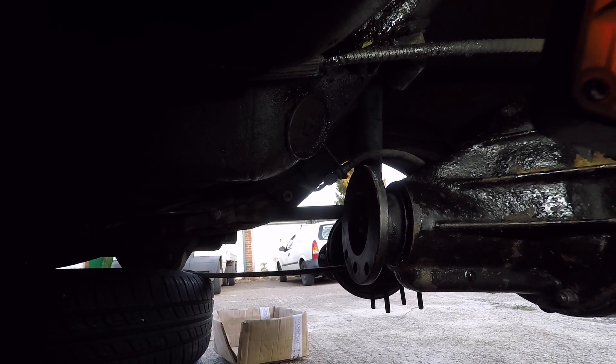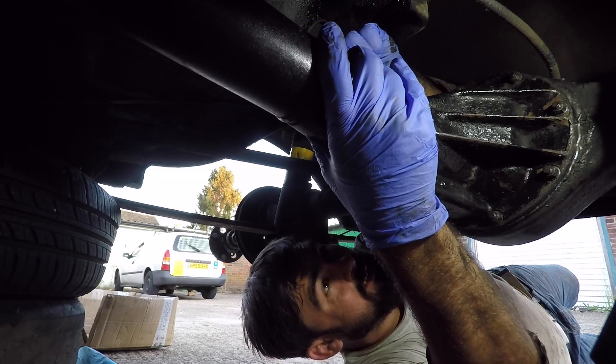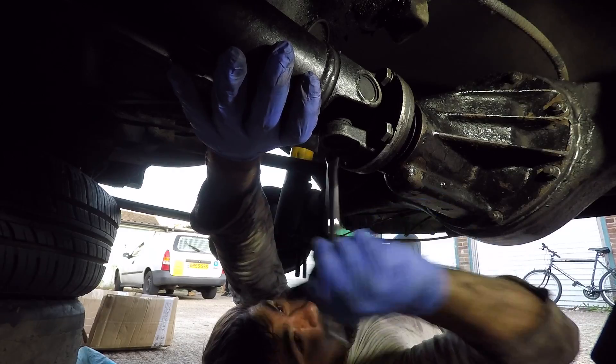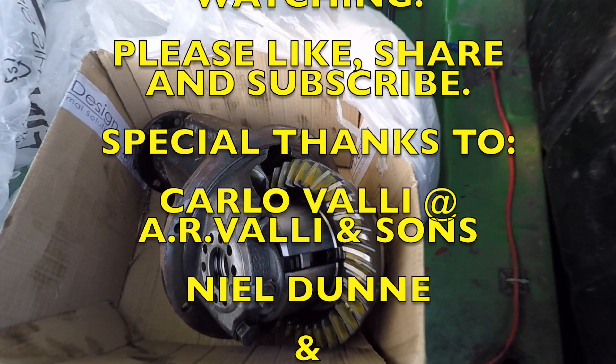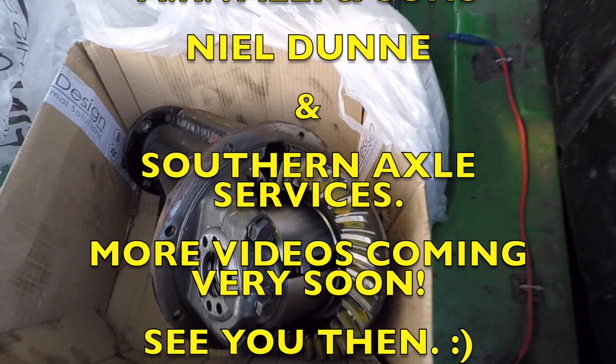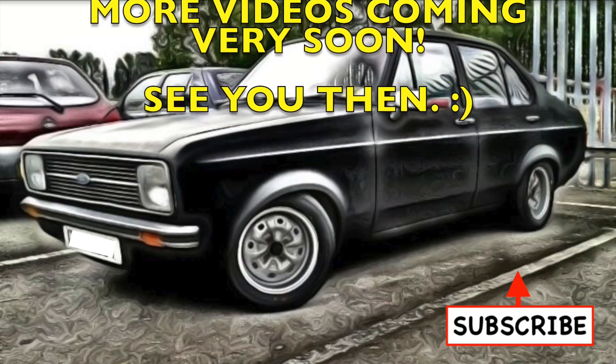Now I'm going to bolt the prop shaft back onto the diff flange. The sun's going down, so apart from putting the cross member back on the car so I can get the hoist back in my garage, there's not much else I'm going to be doing today. I'm really happy that I've got the sump and the LSD fitted, and I can't wait to come back tomorrow and hopefully get Maud back on the road. If you thought this video was any good, please give it a thumbs up and a share. Click subscribe and activate the notification bell, check out my Facebook and Instagram - links in the description. Until next time, thanks for watching.